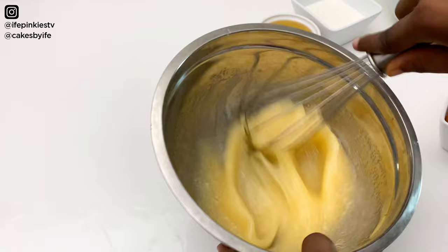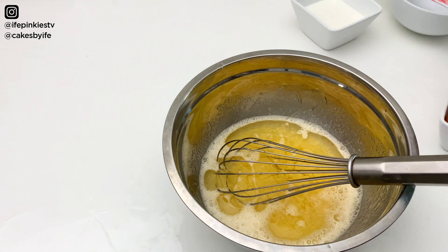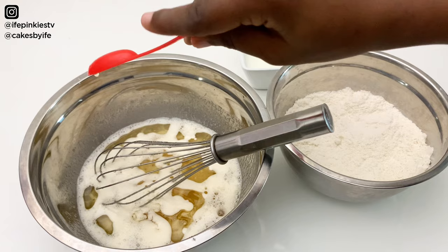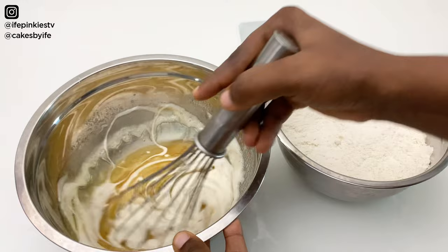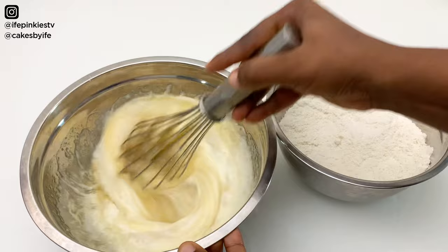Now that we've mixed the eggs, sugar, and salt together, we're going to add our oil and our vanilla flavor. I'm using a mixture of white vanilla and dark vanilla — just be sure to use a good brand. If you have original vanilla extract you're good to go. Now add in your milk and give it a quick mix.